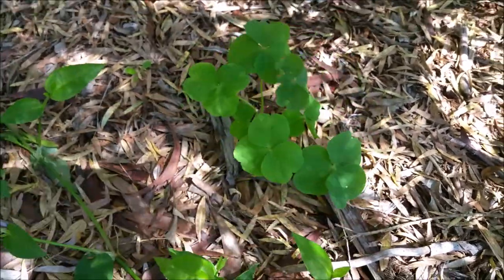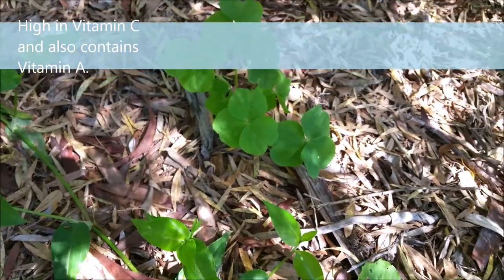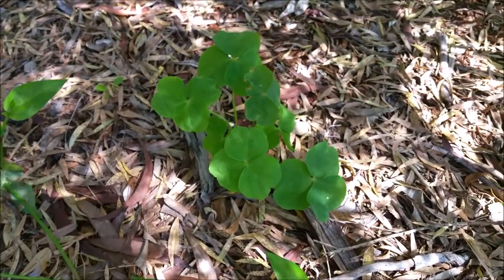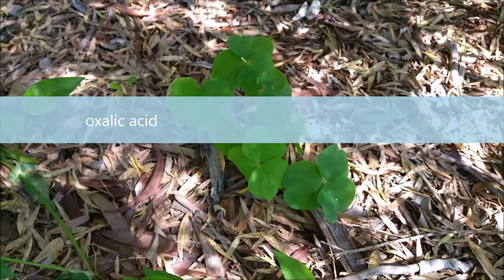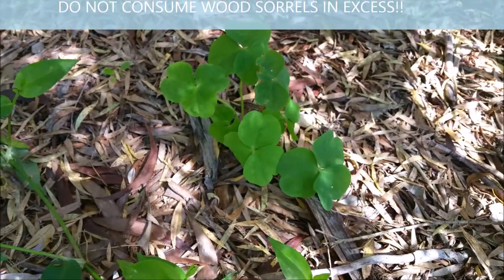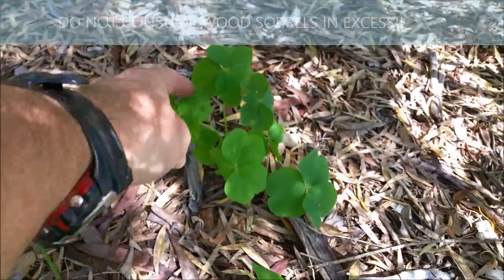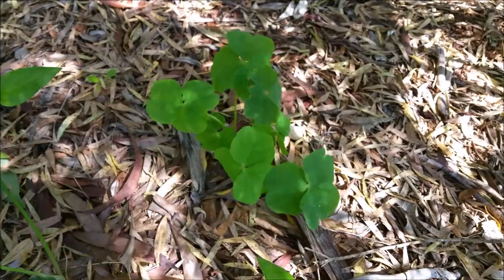In medieval times this was a common food to eat, but you have to be careful with it due to the oxalic crystals — the compound found in this plant. You can only eat it in small doses. Anyone that has kidney problems or gallstones should not eat it.